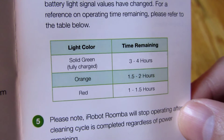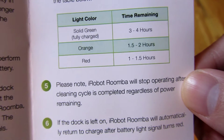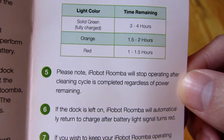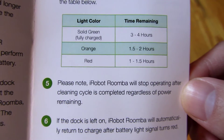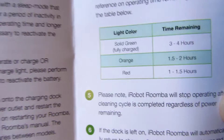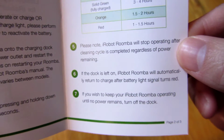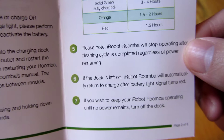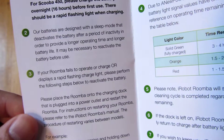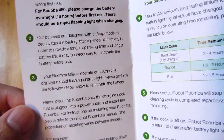The iRoomba goes on a cleaning cycle, not based on how much battery is remaining. So be aware that even though this battery is supposed to last three to four hours, my NiMH stock battery that came with the iRoomba only lasts an hour. In my other videos I'll be testing that and showing you whether this battery actually lasts three to four hours, or I'll give you the exact runtime.